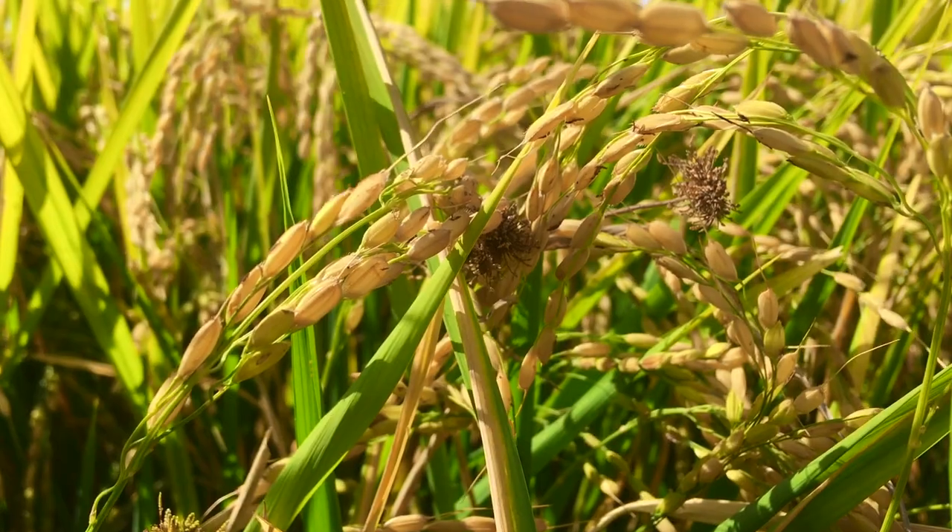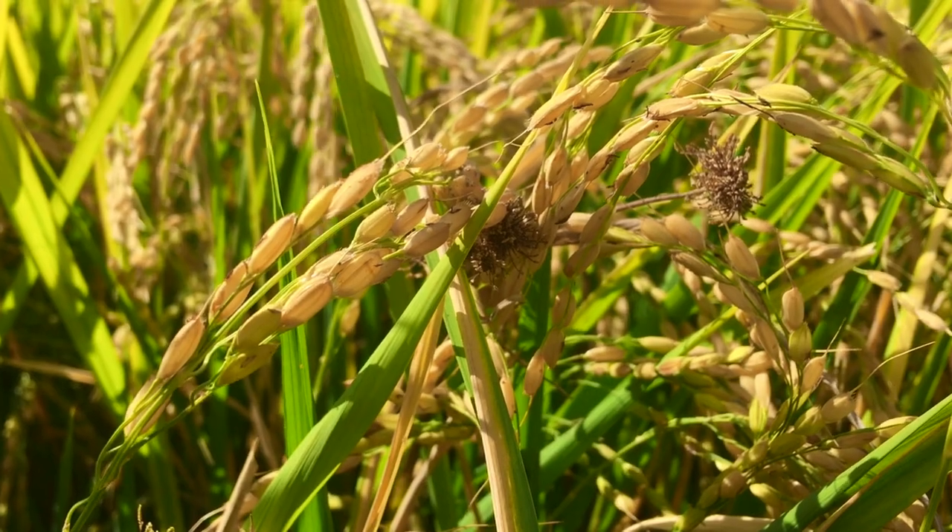Look behind me — it's just a beautiful golden color, getting super ripe. As you can see, these rice heads just strip right off the plant. It's almost ready, guys. I think we'll probably be starting harvest on Monday, which is about two days depending on when I get this video out.